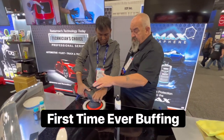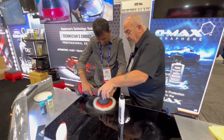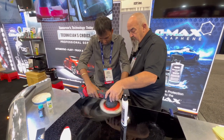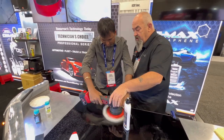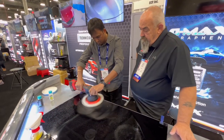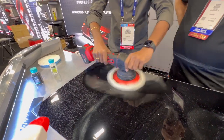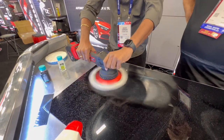In or deep — we put the 1000 down, turn the machine on, and just let it glide. Let it glide back and forth, then up and down. Now you can turn the speed up and go back and forth and up and down. Slow down just a little bit and let the product work into the paint.